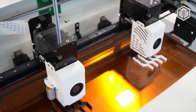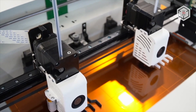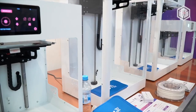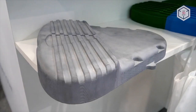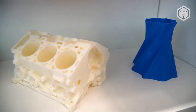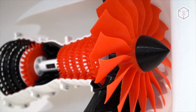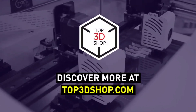Want to find out more about KraftBot 3D printers or even buy one right now? Just head straight to top3dshop.com. Have more questions? Please leave a comment, call us, or visit our website. Our contact information is in the description below this video. We will help you choose a 3D printer that's best for you. If you enjoyed this video, subscribe to our channel and hit the like button. See you soon!